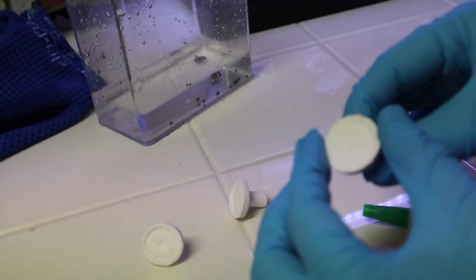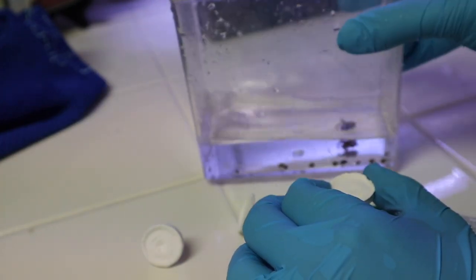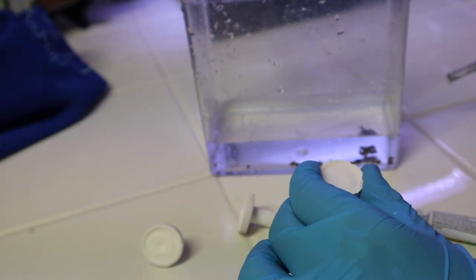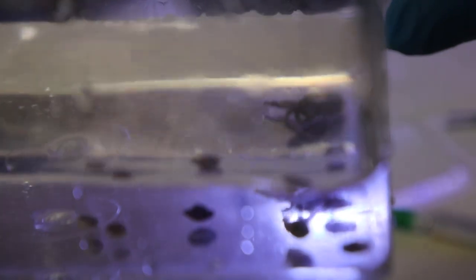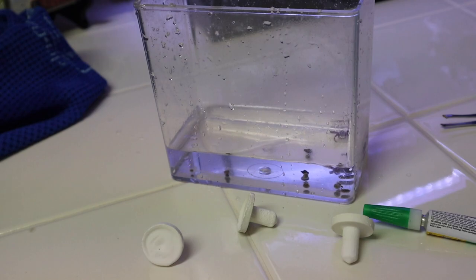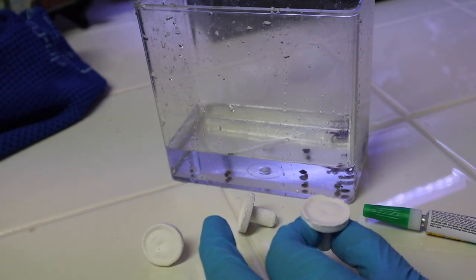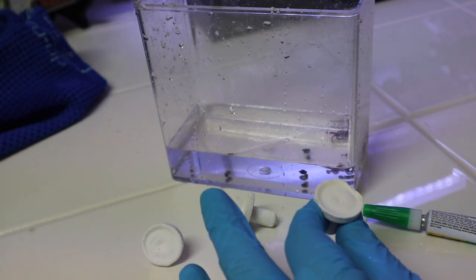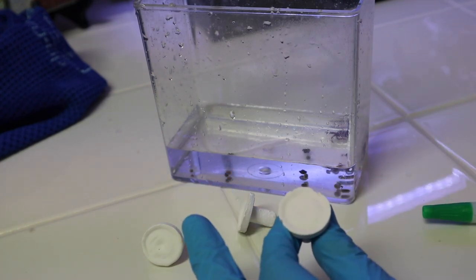Here is where we attach them to frag plugs. I made the mistake of accidentally putting all the zoas in the same cup, so I don't know what zoas are which. I'm going to take tweezers and grab the top of the zoa by its head — the side that has the polyp that opens up. Then we're going to put a tiny little dot of super glue on the plug and stick the bottom part right on. I'll do this in a time lapse — it's pretty easy, just a little dot of super glue and stick the zoa right on top.